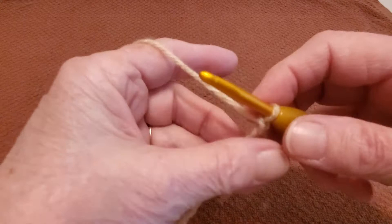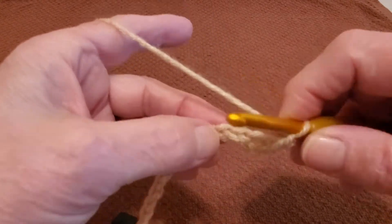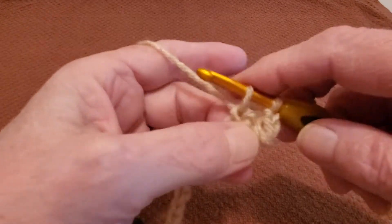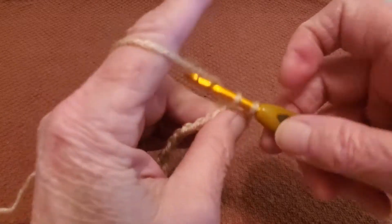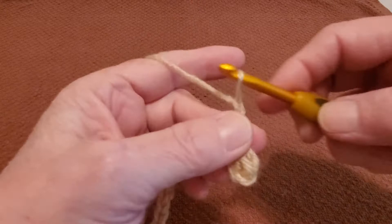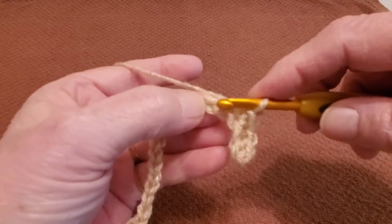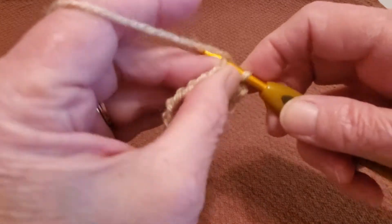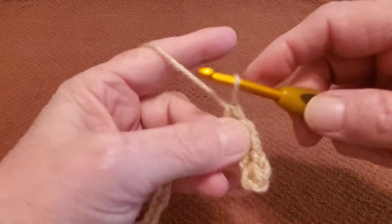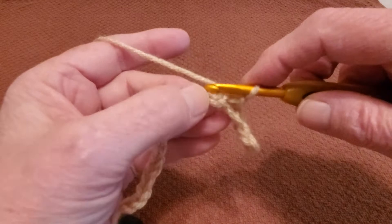Chain one, and then you're going to skip the next stitch and go into the next one. Grab your yarn, pull it up — you have two loops. Grab your yarn, pull it through — there's your single crochet. Chain one. Skip the next stitch and go into the next one. Grab your yarn, pull it up, pull it through, and chain one. So you're going to do this all the way across.